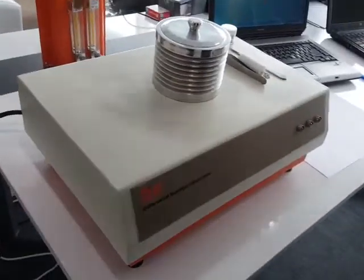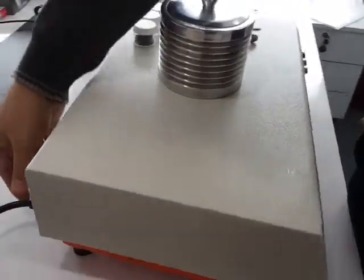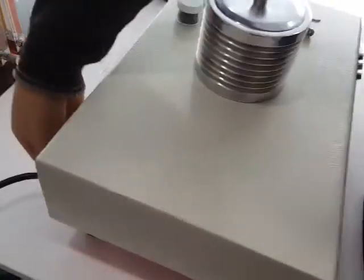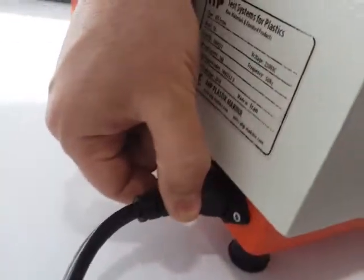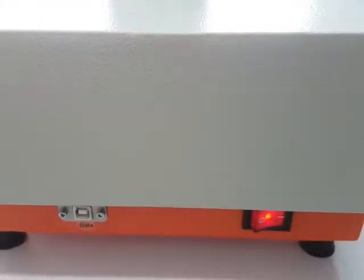When installing the software, you need to run the machine first. The power cable is 220 volts single phase AC. Turn on the machine and connect the USB data connection.